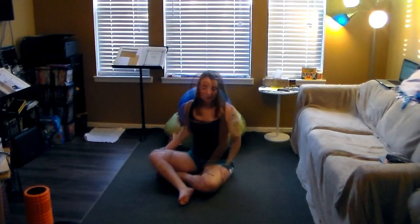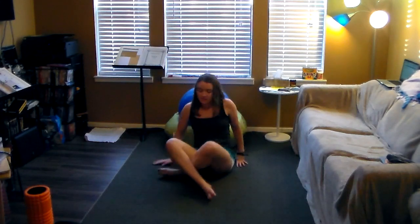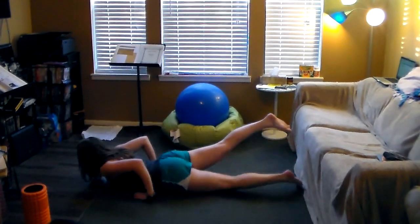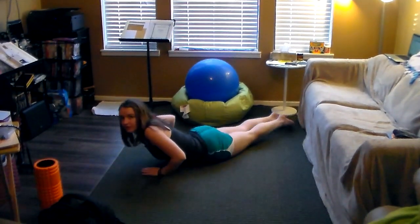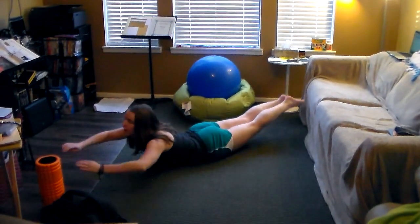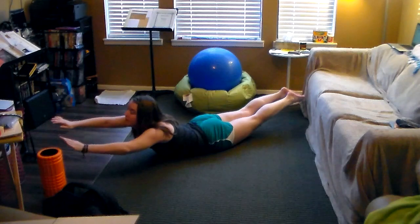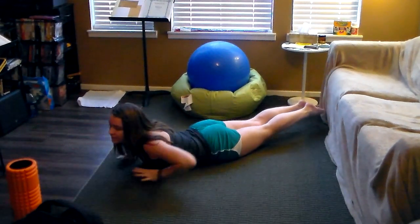Our fourth strengthening exercise is called the Extended Locust. We're going to get on our bellies — this is very similar to some of our back strengthening exercises. Flipping to the belly, then lift your arms and feet off of the floor, extending out. Breathe five deep breaths, and then relax down.